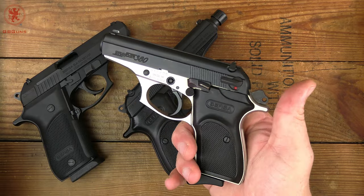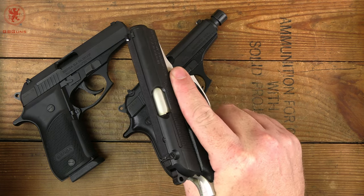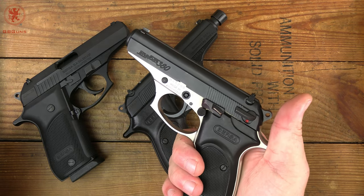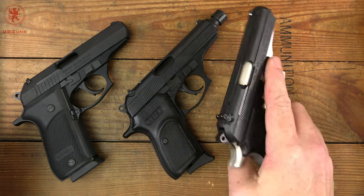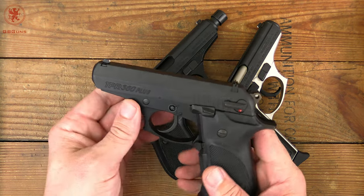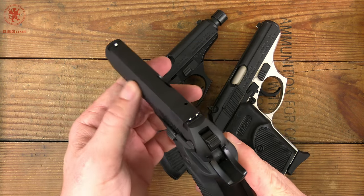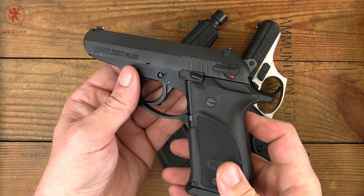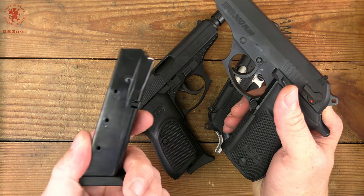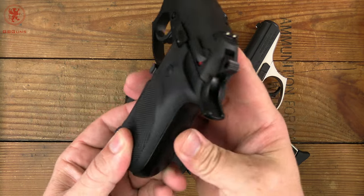Starting in the low 200s, you've got a pretty nice, decently sized, single stack 380 that is not quite a pocket gun, but pocket-carriable because it can be decocked, reliable, and comfortable enough to shoot on the range. Stepping up from there, this is actually a TPR model, but there is a Thunder 380+. This TPR model took the TPR lines — we'll get to that series later — and moved the magazine release down, but it's double stack, and that's why I like the Plus. 15 rounds of 380, and these have a nice wraparound grip that adds nice texture.